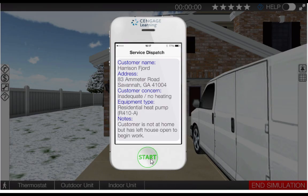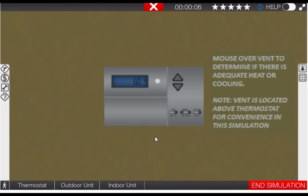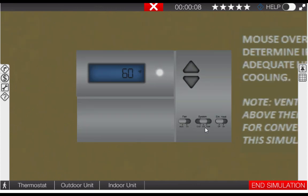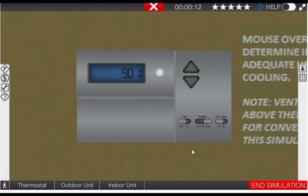Let's start by clicking on the start button on the phone. Next, proceed to the thermostat by clicking the thermostat icon. Once at the thermostat, click the selector switch to heat. This will also turn up the temperature setting of the thermostat, ensuring that both stages of heat should be activated.